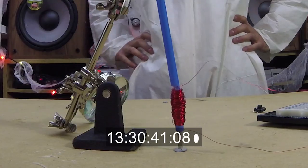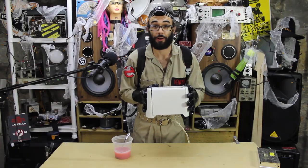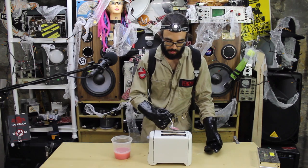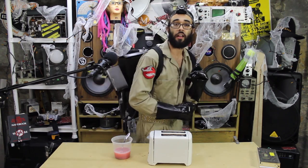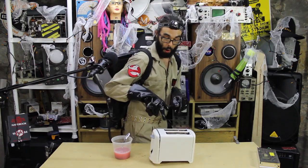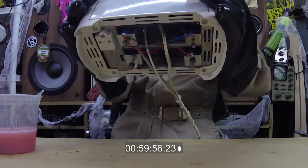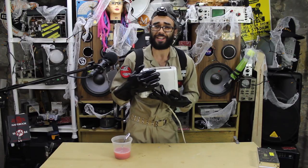This is no ordinary household toaster — it responds to music. We've been testing it out with some middle-of-the-road type stuff. Look at that, look at those solenoids go! You're my number one Christmas gift boutique item.